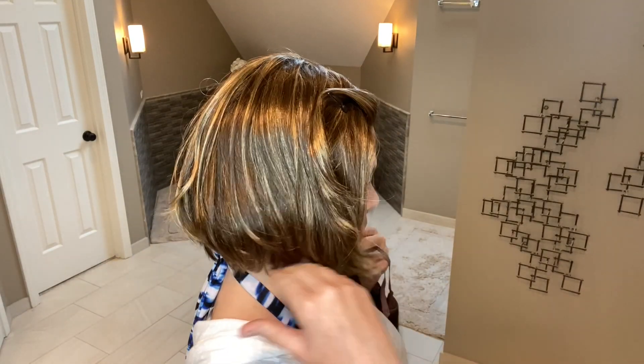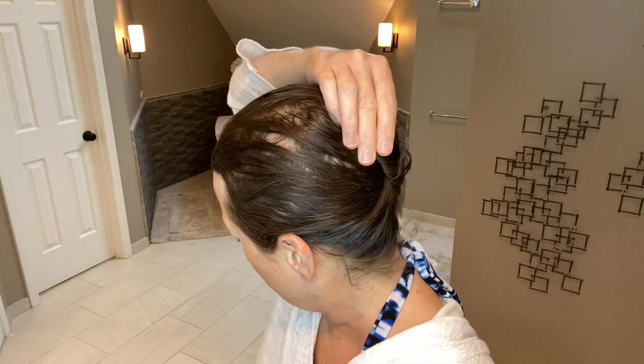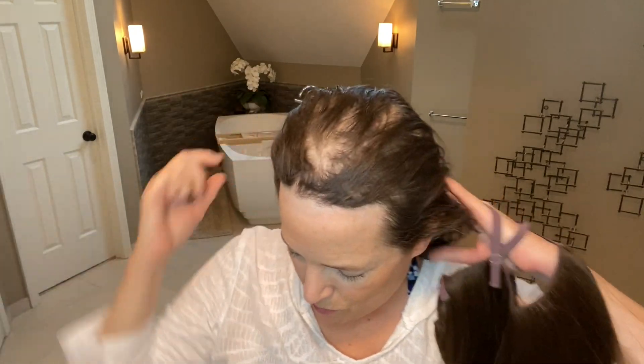What I have on right now is Sage by Aesthetica — I reviewed her last week and have been wearing her quite a bit. You could swim in this of course, but she might get a little wet on the ends and then you'd have to wash her. I'm going to take her off and secure my bio hair with clips, and then we'll put on the hat magic.